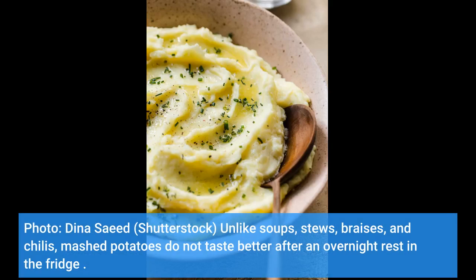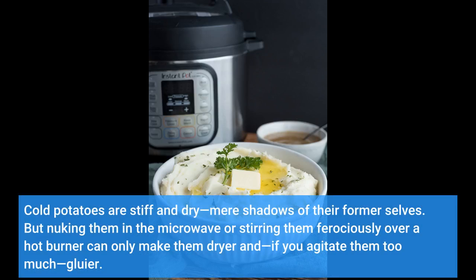Unlike soups, stews, braises, and chilies, mashed potatoes do not taste better after an overnight rest in the fridge. Cold potatoes are stiff and dry, mere shadows of their former selves. But nuking them in the microwave or stirring them ferociously over a hot burner can only make them drier and, if you agitate them too much, gluier.